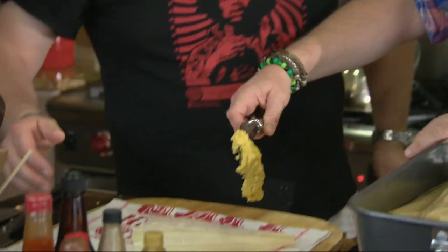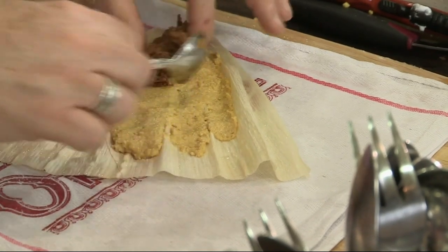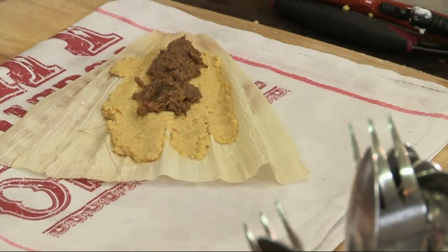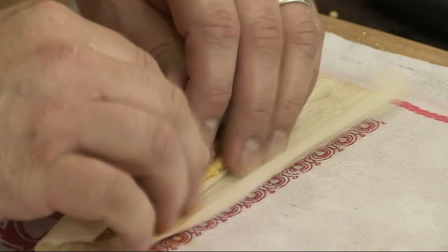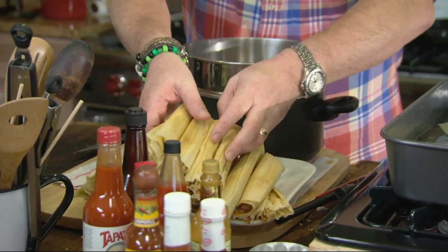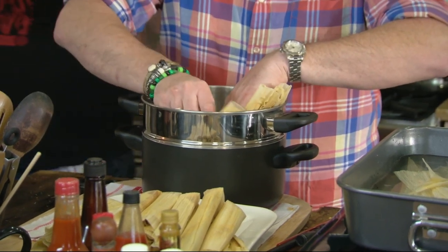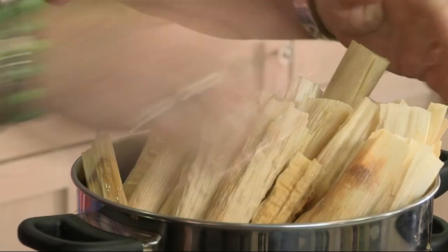Take the husk and lay it shiny side up, pointy end towards you. Take a spoonful of the dough and smear it like that. This is like the core of the nuclear reactor — the hot beef. All this juice is going to cook into the corn. With the skill of a Mexican grandmother, just keep tucking like that to wrap and roll. One tamale! Once you've rolled your tamales, you need to steam them.